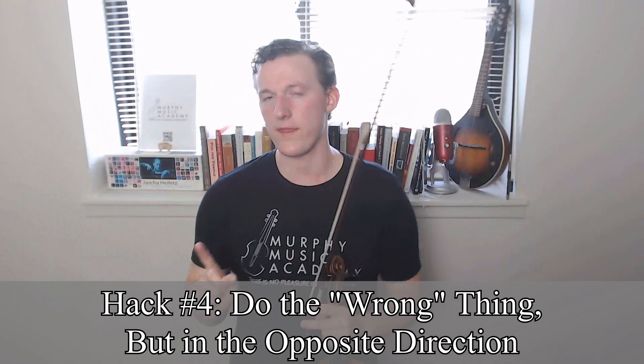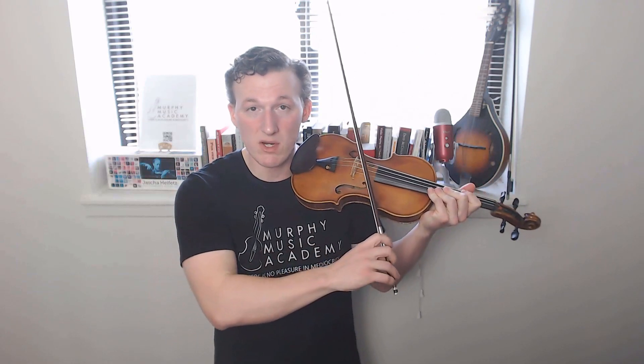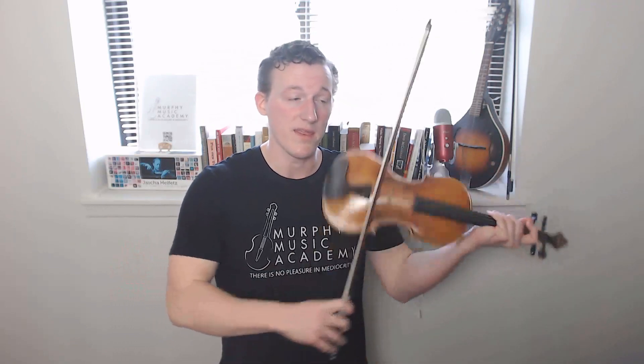Hack number four: do the wrong thing, but in the opposite direction. Typically there are two different directions in which you can make a mistake — you can be flat or you can be sharp; your bow could be crooked this way or crooked this way. And very often we have to address our own tendencies one way or the other. Sometimes the best way to counteract our tendencies is to actually try to do the wrong thing, but in the opposite direction. This works best with early-development or younger students, maybe people who've only been playing a year or so, but it can also help more advanced students.